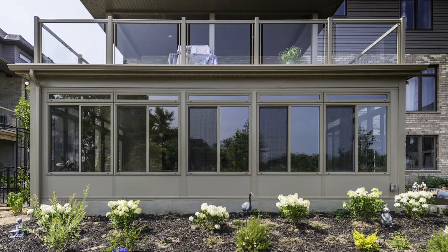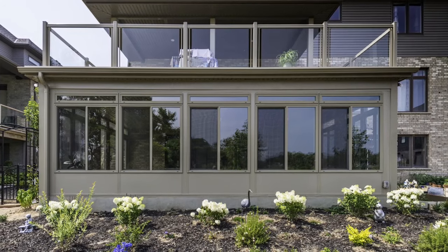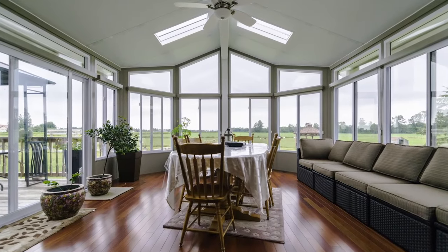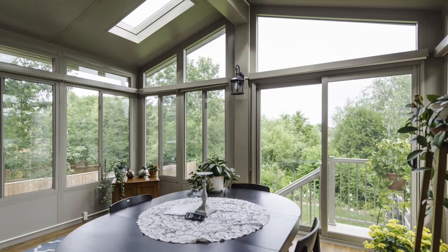This is a dual locking latch system, similar to the residential windows you probably have in your home. Depending on the height of the window, you could have a single lock system or a double lock system. The Model 400 series — spring, summer, fall, or winter — this is the room for you.